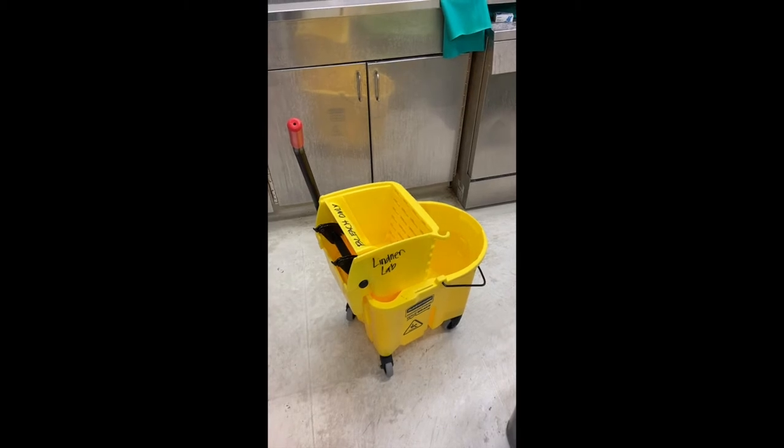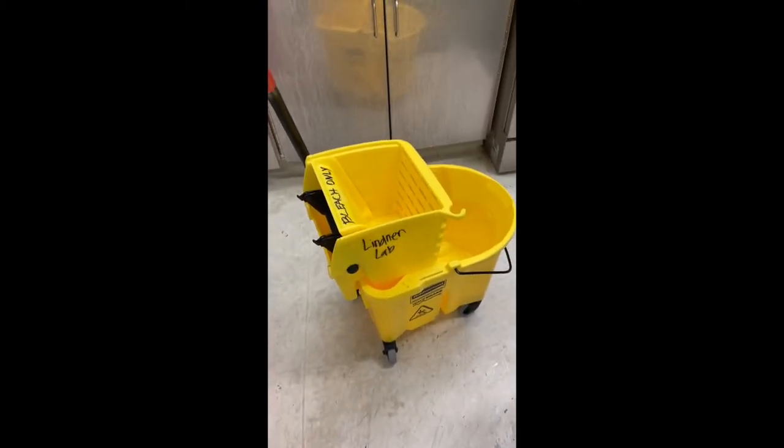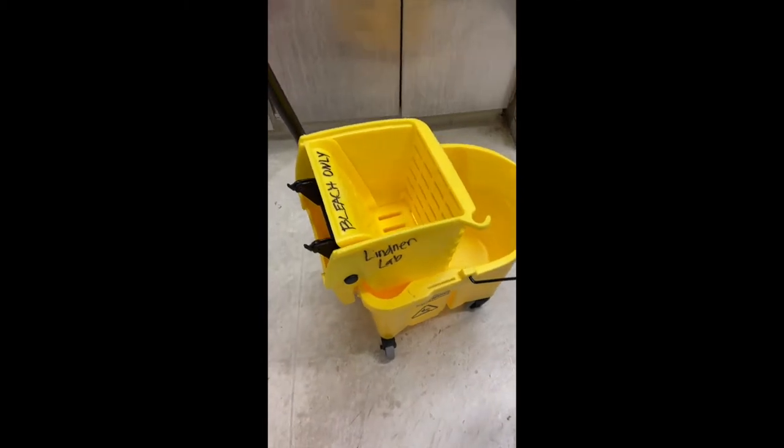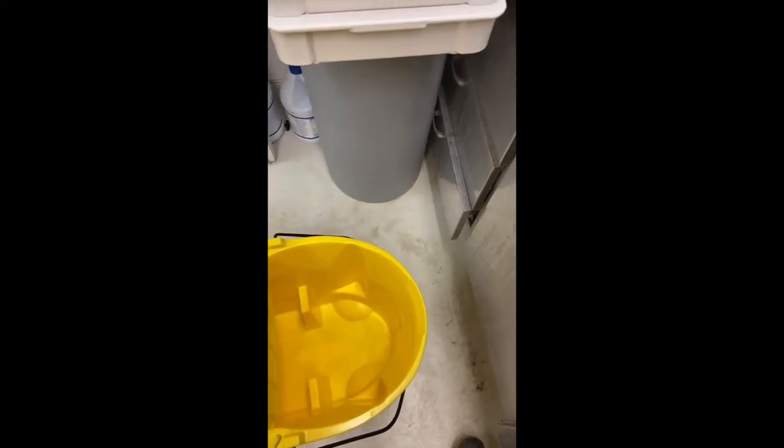To bleach and clean the floor in the combiner, we have this mop bucket sitting out in the combiner, labeled with our lab name and bleach only so that people don't put other things in it. Then you come into the auto-glaze room — under the sink is bleach also labeled with our name. If there's not bleach under the sink, there's usually extra bleach in the main lab under our bench.